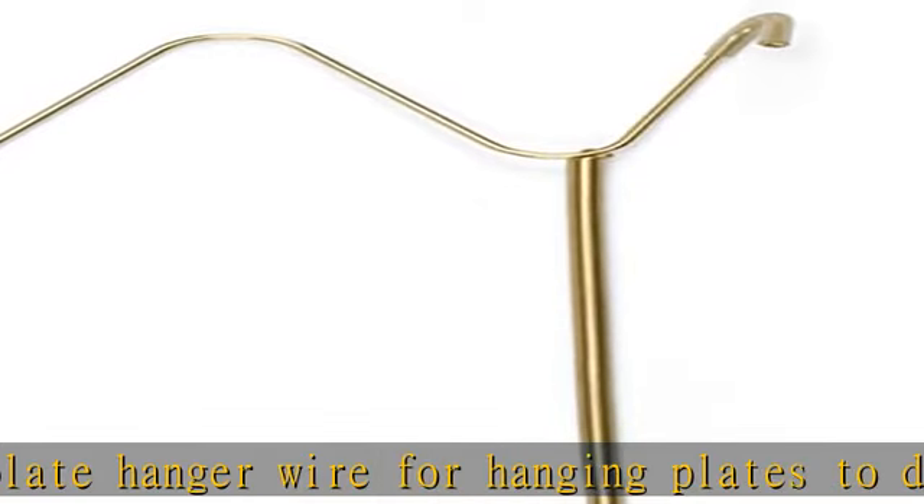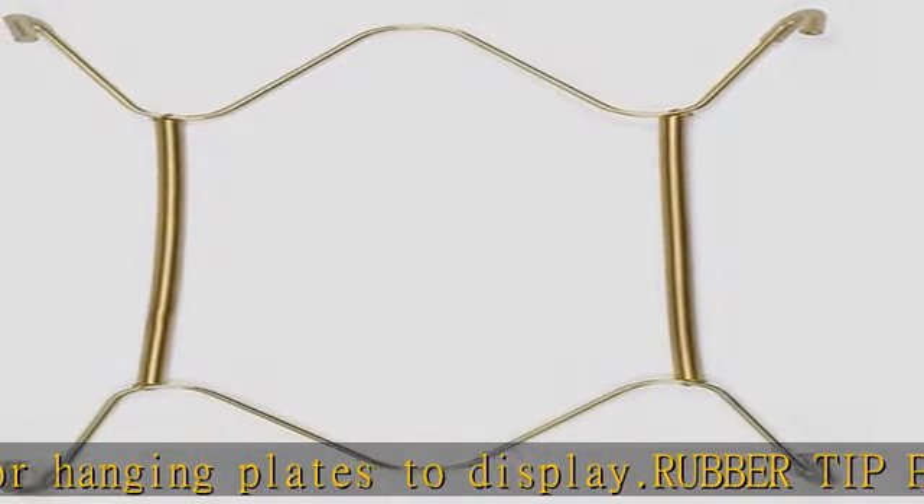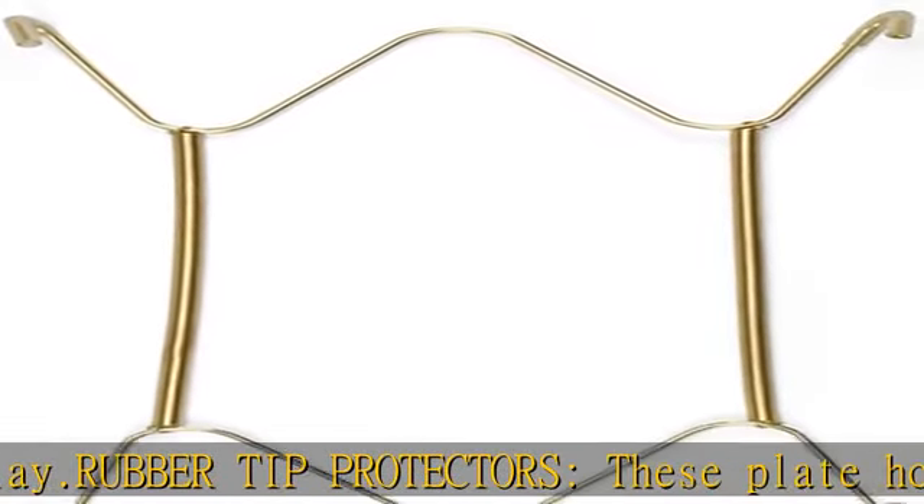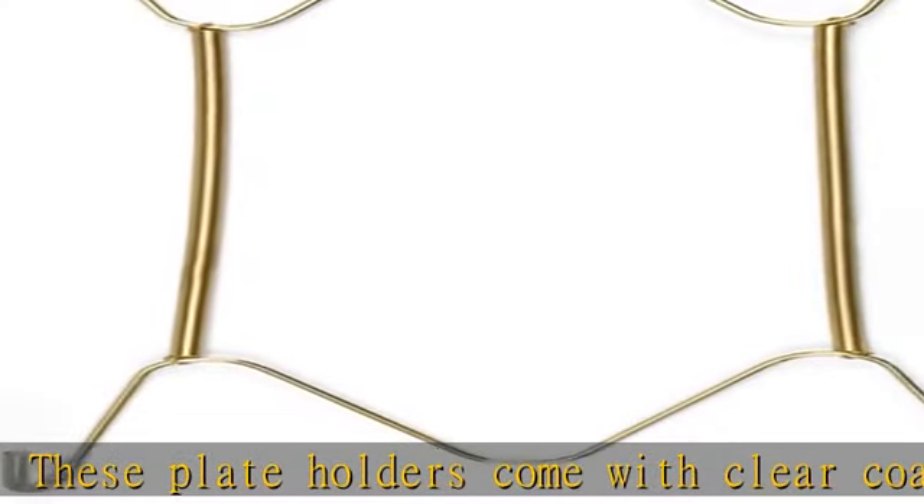Easy to use and hold tightly to the plate without fear of it slipping out. Easy-fit plate holders for the wall with hook and nail included, with wires and functional hanging hooks.